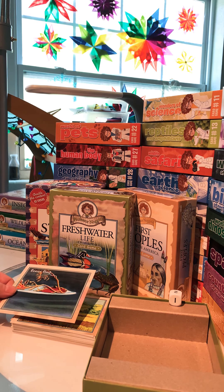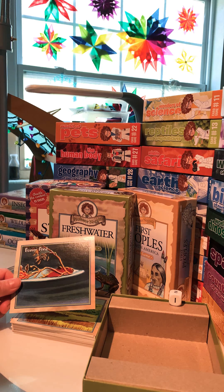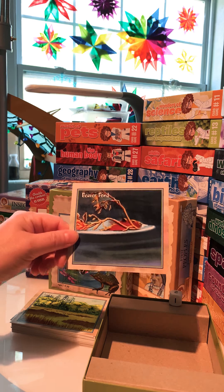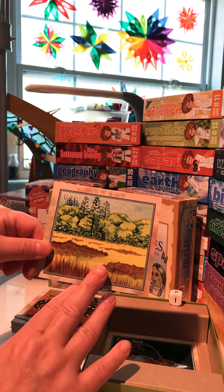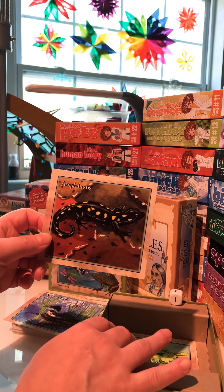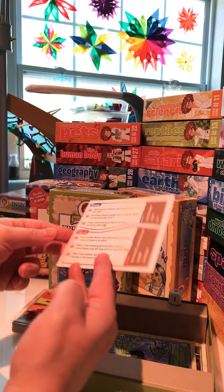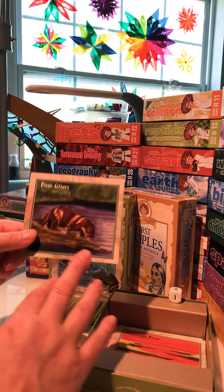I'm going to start off and show you Freshwater Life of North America. What I really like about this set is that it goes along with several different unit studies and subjects. They have really great content. Cards include: beaver pond, bogs, amphibians, nesting birds, plants, herons, Mississippi River, and river otters.